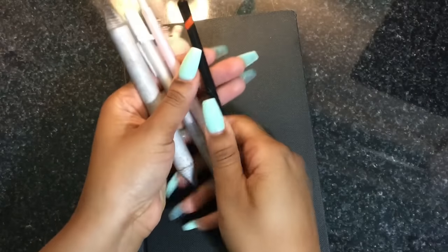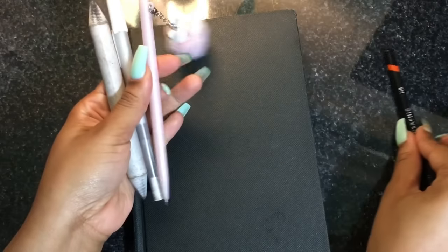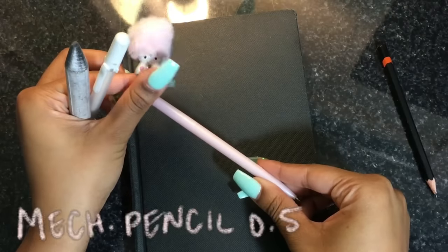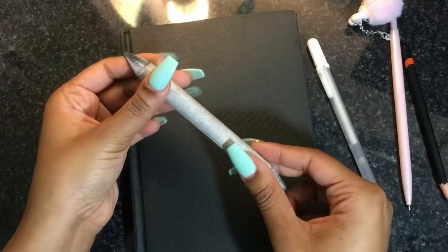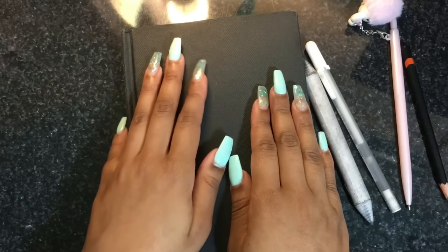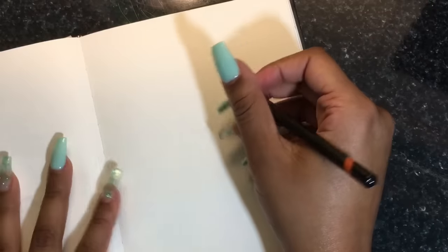Okay, first things first — our tools. The first thing we're using is an HB pencil. You can use a 2H or 3H for lighter pressure. Then I have a mechanical pencil, preferably 0.5 lead, for details. I have my highlighting pen for later, my blending stump for blending, and of course our sketchbook — not sure what brand this is but I just picked one up from Michael's.